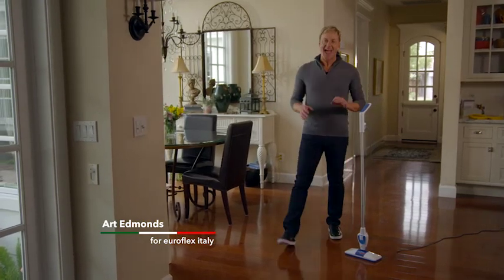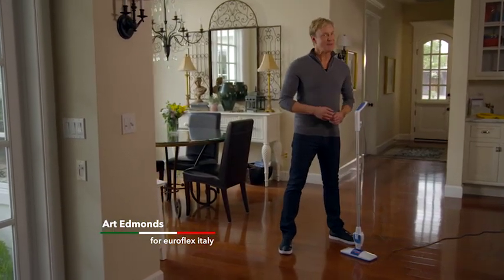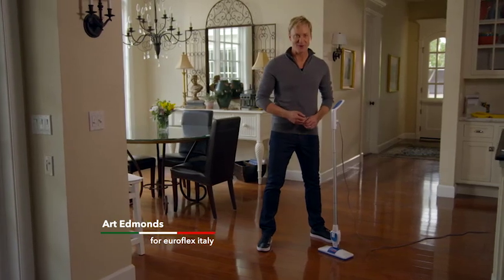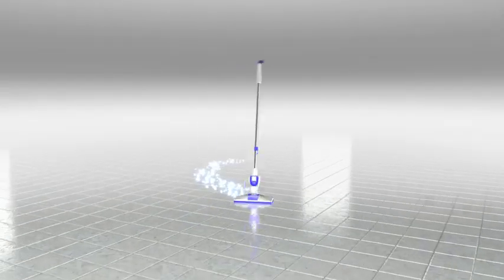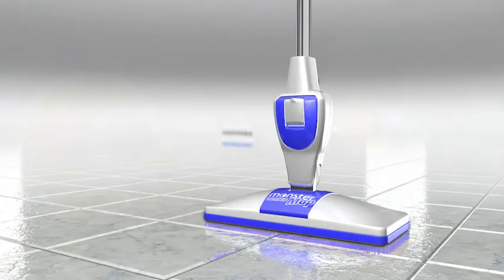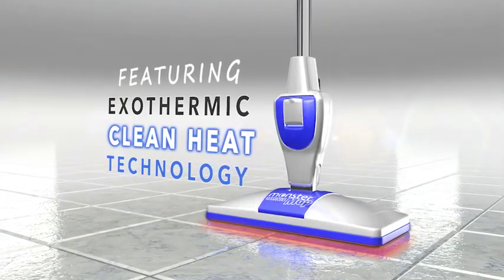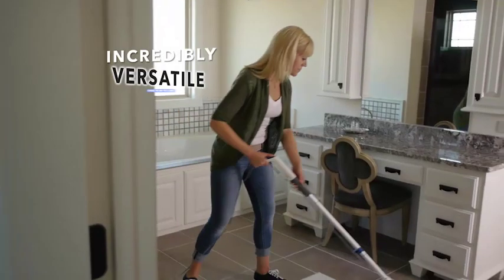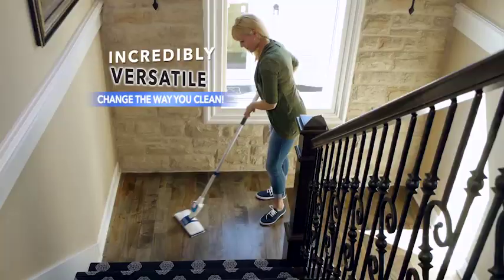Hi, I'm Art Edmonds, and I'm here to tell you about the last mop you'll ever use — the amazingly versatile Monster Mop by Euroflex. Introducing the incredible Monster Mop by Euroflex: the first and only mop that uses exothermic clean heat technology to clean your floors. The Monster Mop is so versatile, it will change the way you clean all the hard surfaces in your entire house.